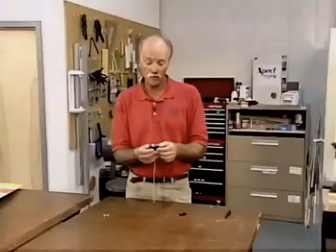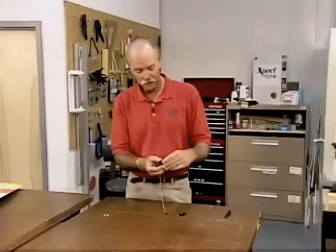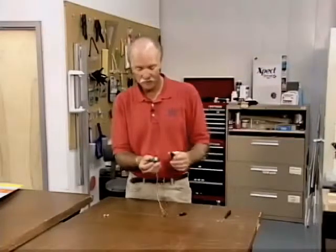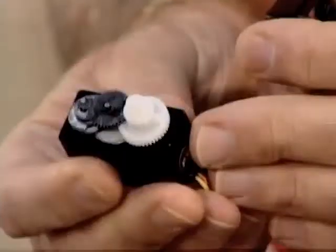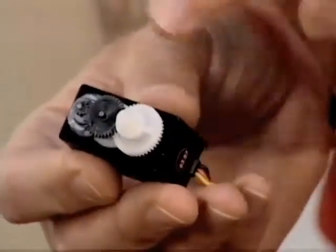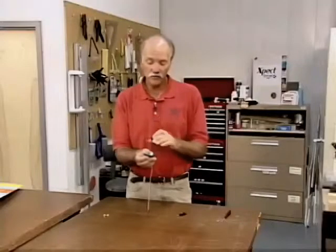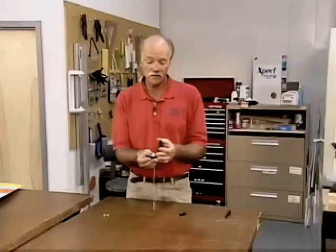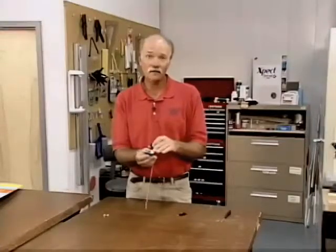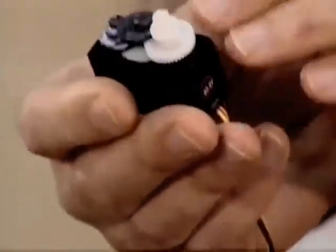As we pull this top off, we want to be very careful that we leave the gear train intact in its location. Number one, pay very close attention to how these gears stack. There are multiple gears with multiple teeth segments on each gear, and they all interlock to get the correct amount of torque from the motor to the output shaft.